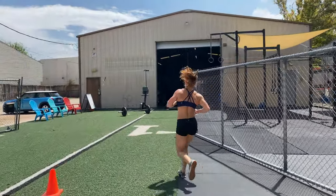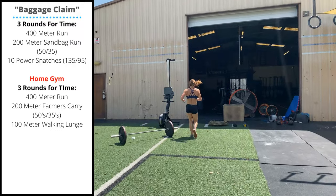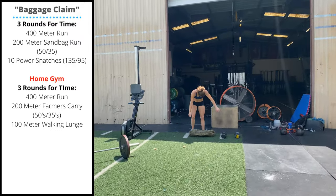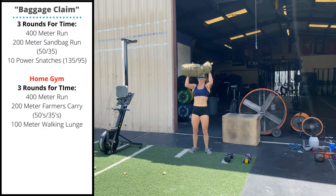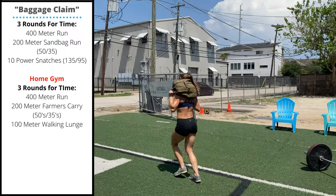Thursday's workout is Baggage Claim. It's three rounds for time. Start with a 400 meter run. When you return from your run, pick up a sandbag — 50 pounds for guys, 35 for ladies — and take off on a 200 meter sandbag run.